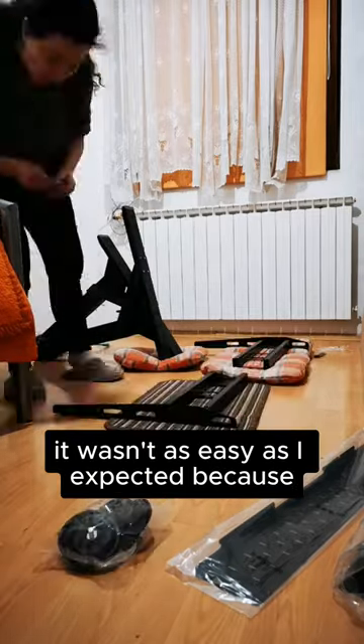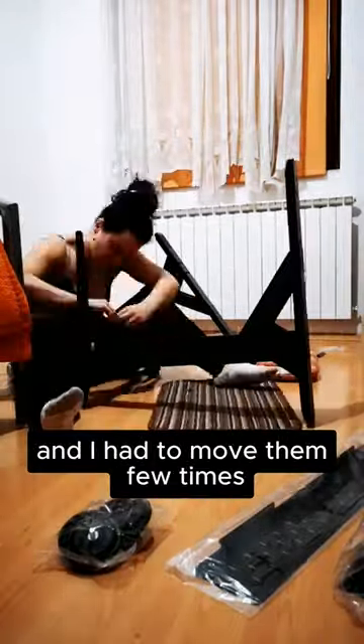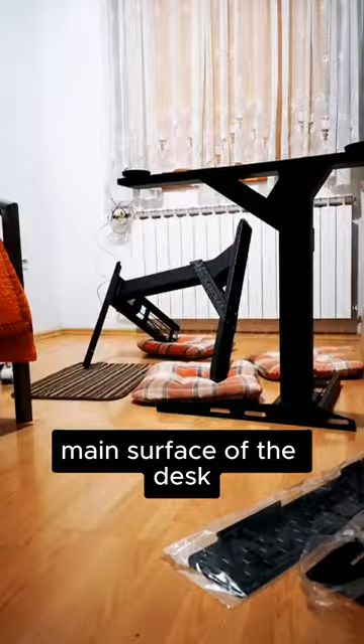It wasn't as easy as I expected, because some of the parts were quite heavy and I had to move them a few times — especially the main massive plate that I had to put on top as the main surface of the desk.